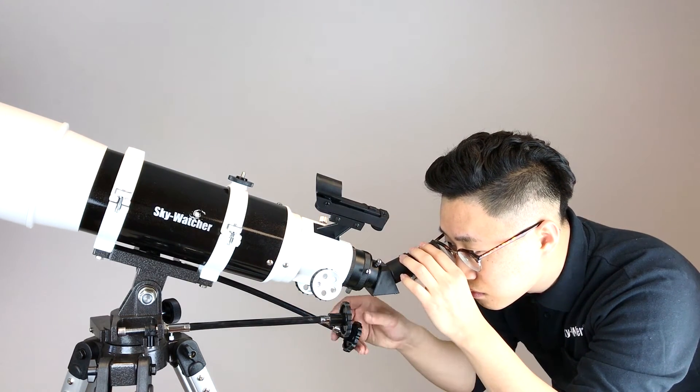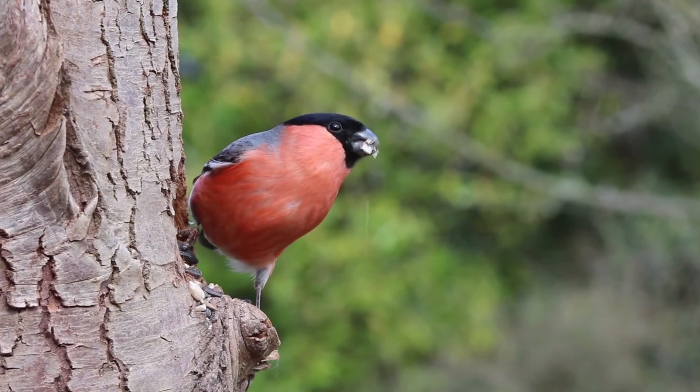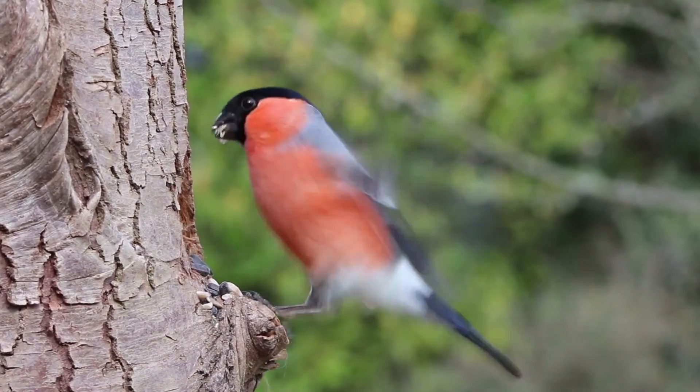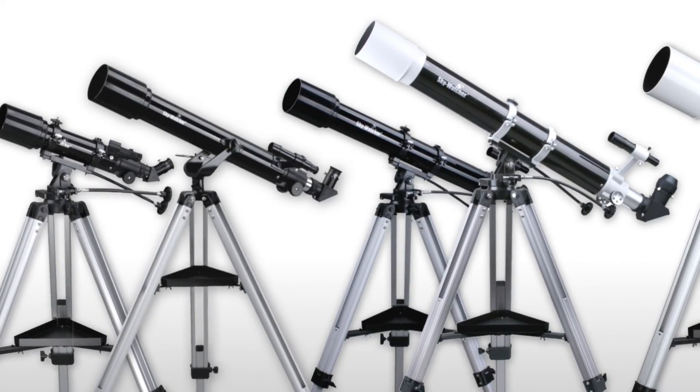Center the object in the finderscope and you're ready to view. Besides enjoying the night sky, it's also ideal for terrestrial observations. Bring it along on your next camping trip to enjoy the landscape, wildlife, and starry nights.